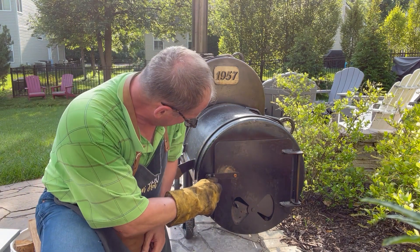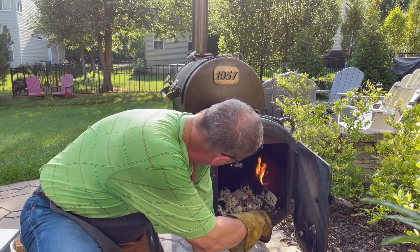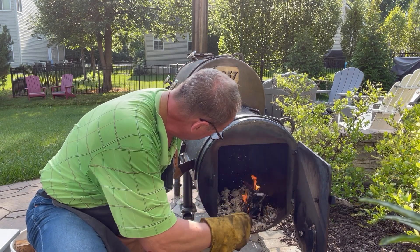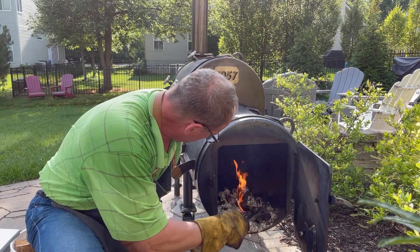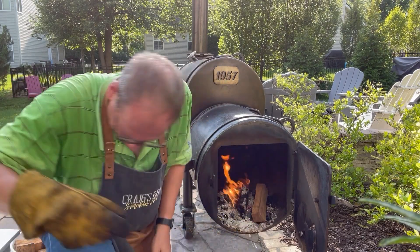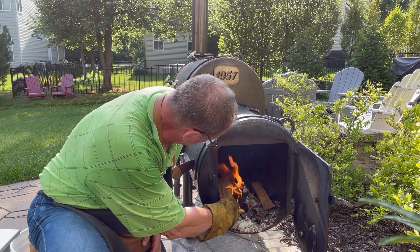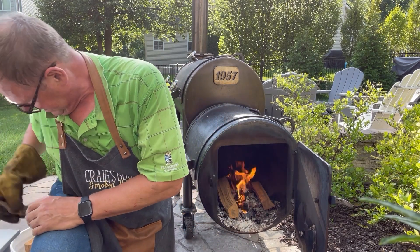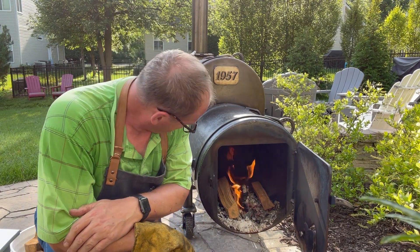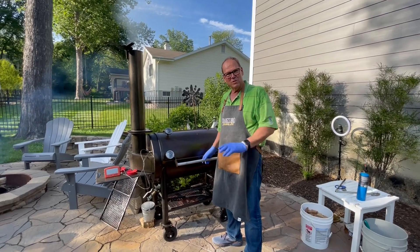It is now 5:29. We'll check on the fire — temperatures are running just about 200, which is what we want. Looks like our fire is doing quite well, we've got a good coal bed, and the splits we added are breaking down nicely. We'll put one in the middle and drop a couple of smaller ones in there, and drop this little piece of bark in — see how fast that all started up. We'll get it closed up and let her keep on cooking.